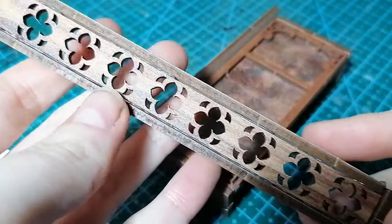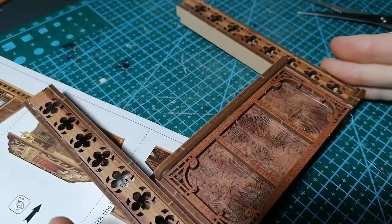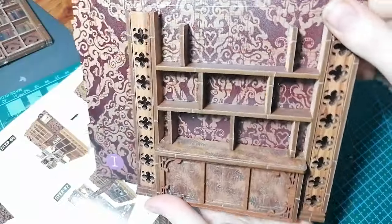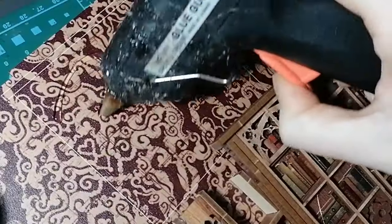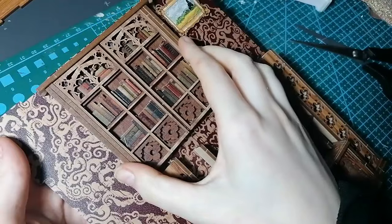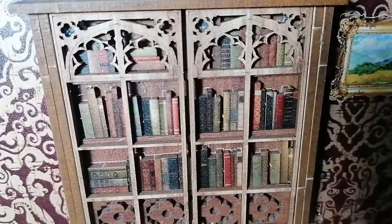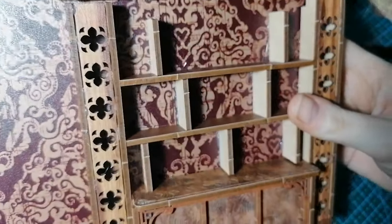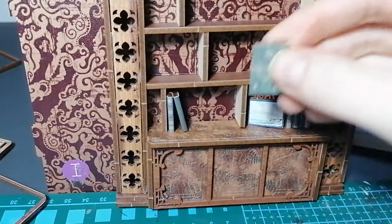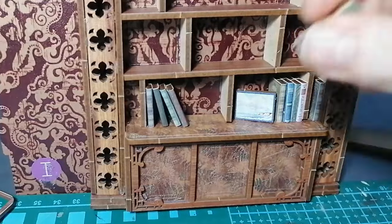I also found while making this kit that making something where the decisions are already made for me was quite freeing, and actually makes me think about things I want to do with my own projects. It frees up some of that creativity space in your brain. Working on all these little cutouts and details was making me think about how cool a little church miniature would be — something I probably wouldn't have thought about otherwise.